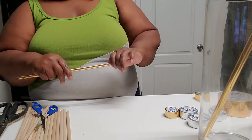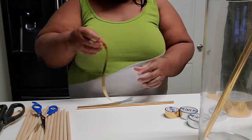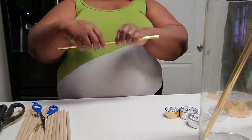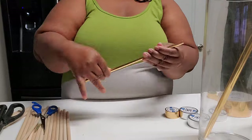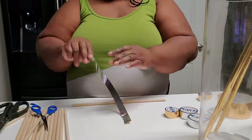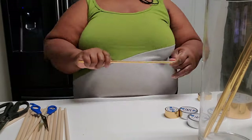I would say probably don't do this method, because a couple of days later I ended up taking them off — some of them were lifting. I actually ended up spray painting them gold instead.